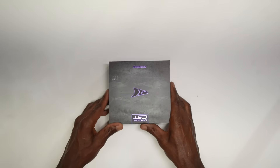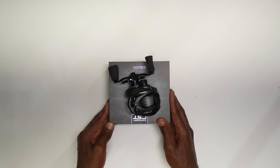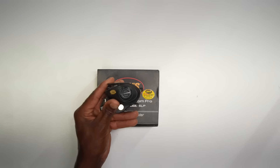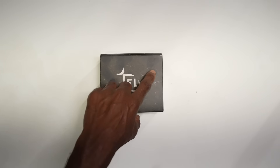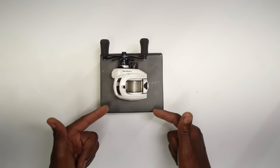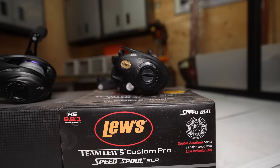Here are the three reels we're going to review today. First is the Cas King Mega Jaws — I think you're going to be surprised where this one ends up. Second is the Lew's Tournament Pro, which I've used a bunch — if you've watched any of my tournament vlogs you've seen this reel. And lastly, the 13 Fishing Concept C2 — it's got some good things about it, but one category where I feel it really falls short.